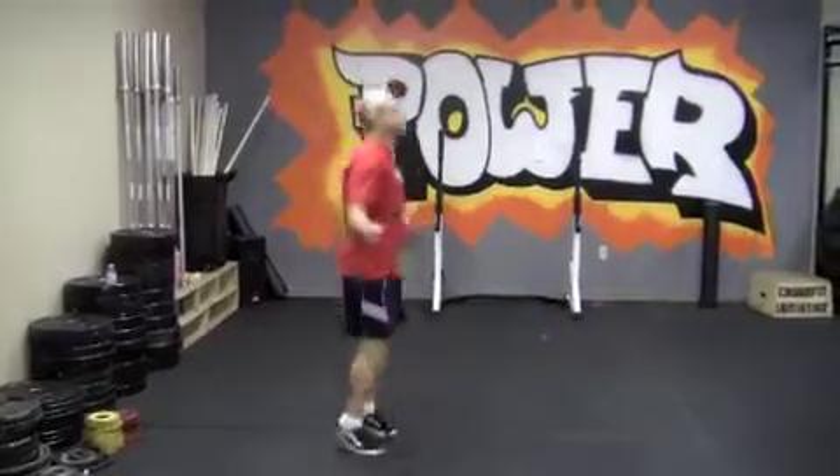Since we're doing double unders today, I want to address something — I see a lot of postural issues with the double under. A lot of people are bent forward, focused on getting the rope around, and not maintaining good upright posture with relaxed shoulders and quick hands. So for our warm-up, we're going to do air double unders. This works well for people struggling with posture. You're going to jump and spin your hands as if doing double unders, but without a rope.